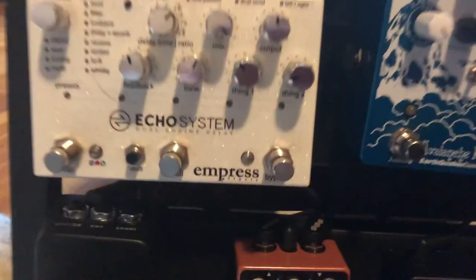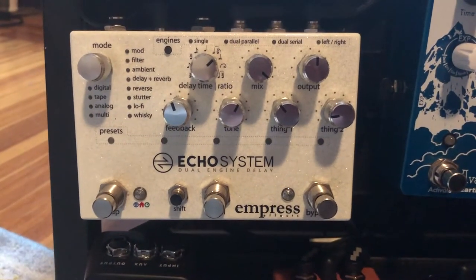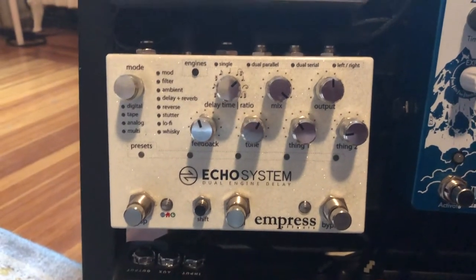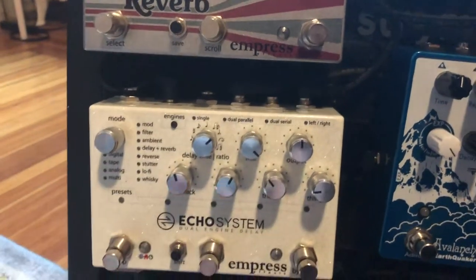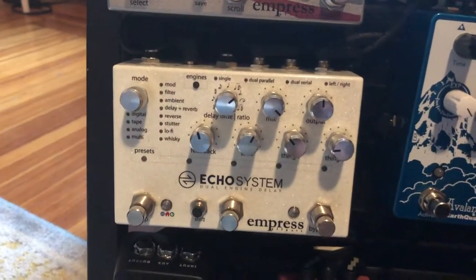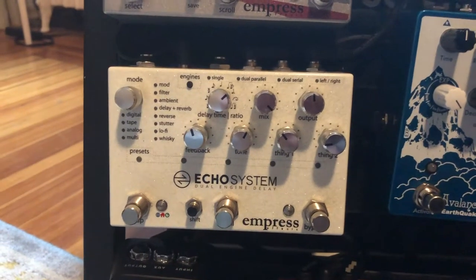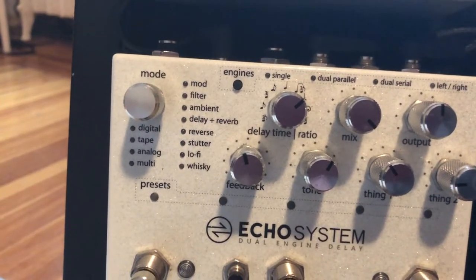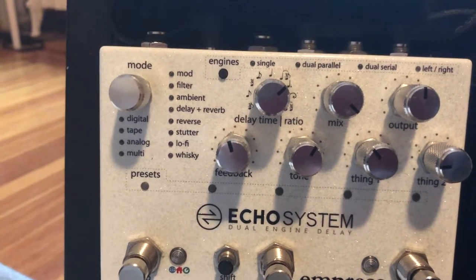After that I go into my Empress Echosystem. This is probably the coolest pedal I own — you can do so much with it. I think it's the best delay pedal on the market personally, because you can run it in parallel. It's a dual engine, so you can run a single delay, two delays running separately, serial (where one delay affects the other), or if you have a two-amp system, you can set it left-right so one delay goes to each amp. It's absolutely magical. You can save around 35 presets and there's every delay you'd ever want. Digital tape, stutter, Whiskey — it's wild. I love the ambient one if I'm ever writing a droning style song.